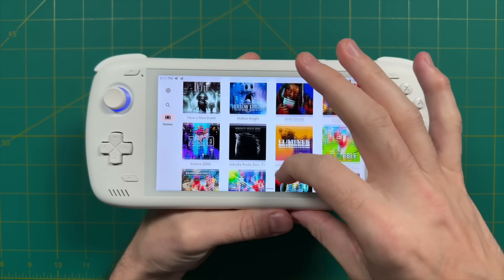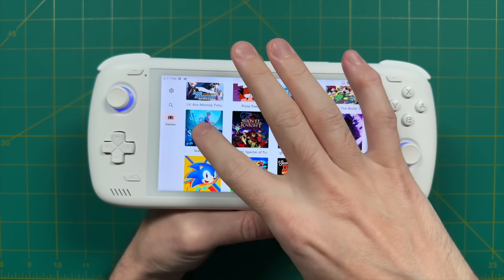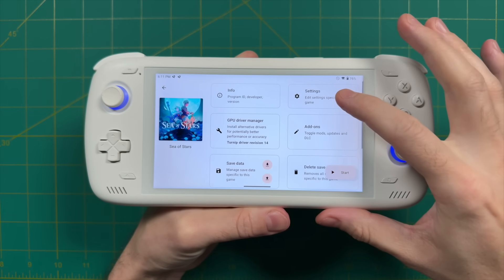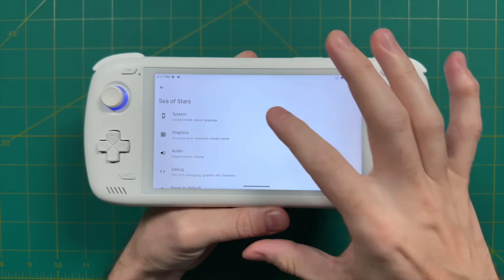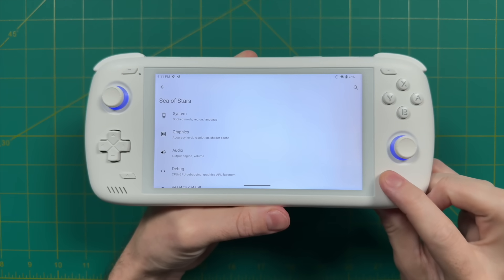Another thing they've added to Yuzu are per-game configuration settings, which has been really great. For example, if there's a certain game that runs better in docked mode than in handheld mode, you can change that in the settings. You can even choose which drivers to use with certain games, so this really opens up customizability within Yuzu. Those are all the big changes I've noticed since my last review, and I'll leave all this stuff linked in my starter guide down below.